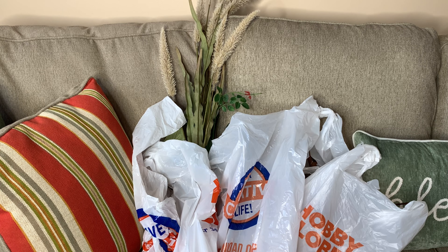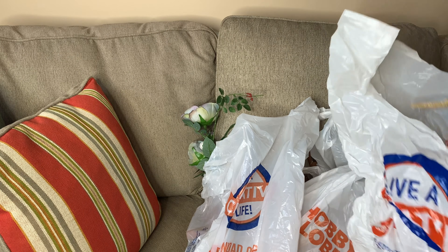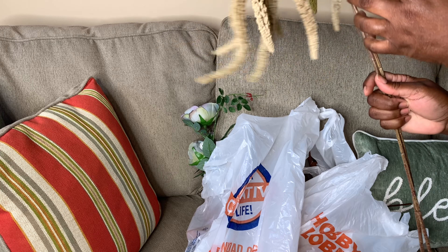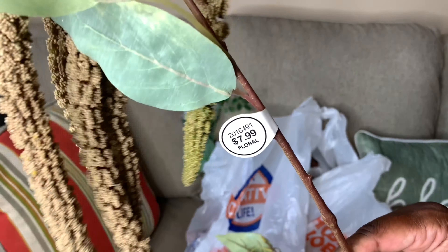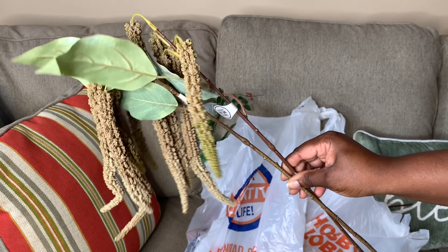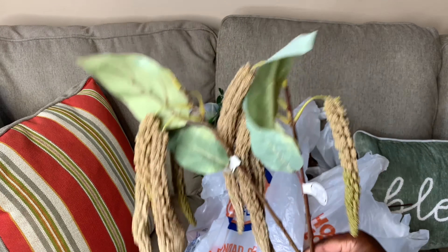I'm going to quickly share what I got from Hobby Lobby, starting with this bag here. So these are some florals — I got two stems, and they were $7.99. Really nice. When I buy florals like this, I usually make an arrangement and put them on either side or just inside the arrangement. I love decorating with this type of floral, though I'm not too sure of the name.